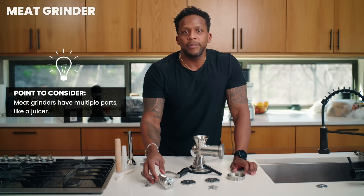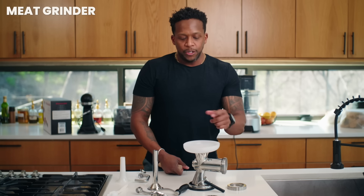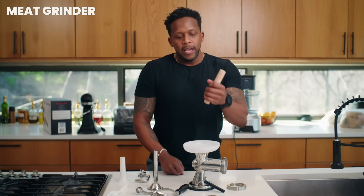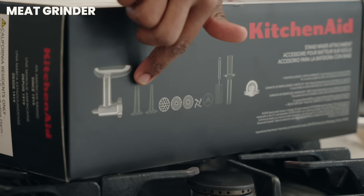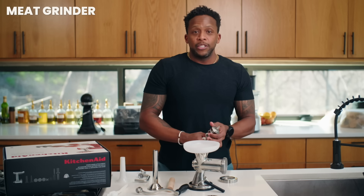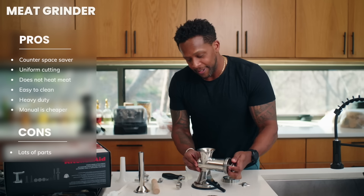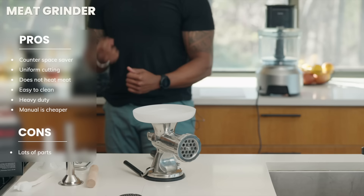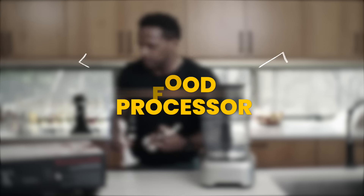Even though it's easy to break down, there are several parts to keep track of. There's a bowl that sits on top — as you feed the meat in, it helps push things down, similar to a juicer. The stand mixer attachment has a lot of different goodies. From a compact standpoint and cost perspective, the manual ones are substantially cheaper. Let me see how fast I can put this together like a NASCAR driver — boom, got it in 30 seconds.